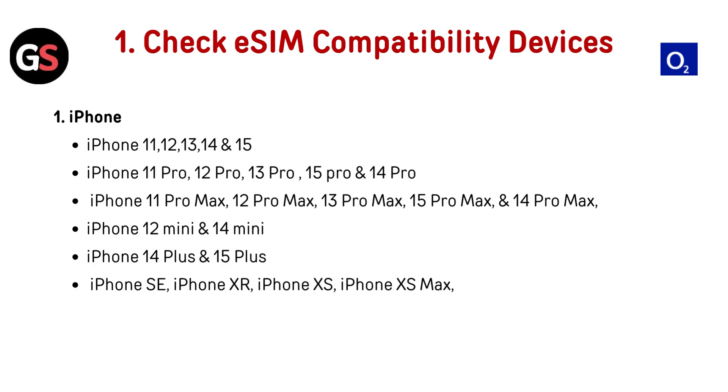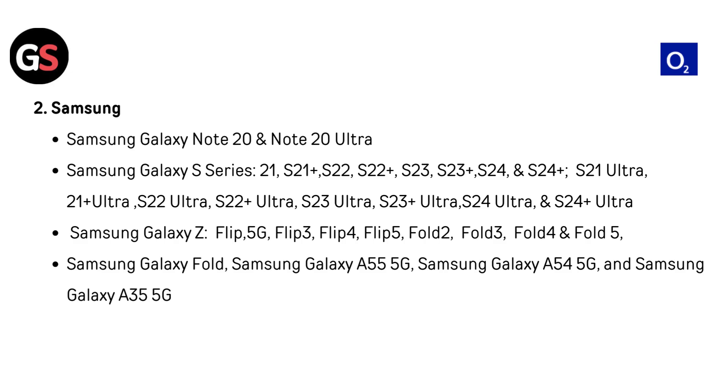Check eSIM compatibility for your device. For iPhone: iPhone XR, XS, XS Max, iPhone 11, 11 Pro, 11 Pro Max, iPhone 12, 12 Pro, 12 Pro Max, 12 Mini, iPhone 13, 13 Pro, 13 Pro Max, iPhone 14, 14 Pro, 14 Pro Max, 14 Mini, 14 Plus, iPhone 15, 15 Pro, 15 Pro Max, 15 Plus, and iPhone SE.